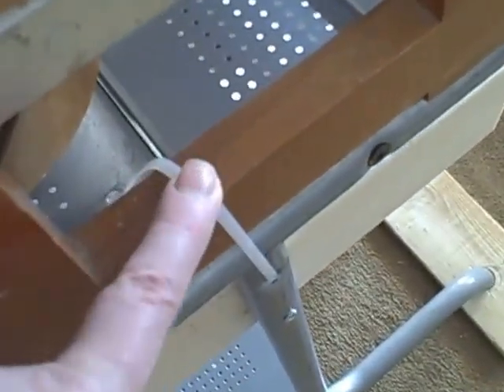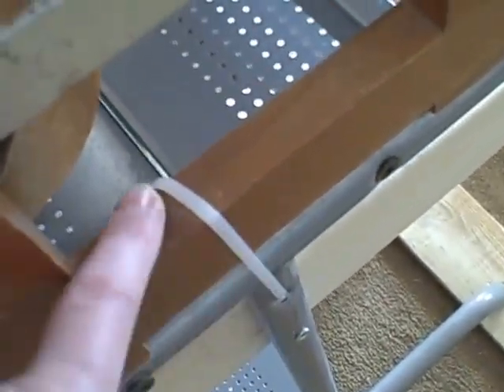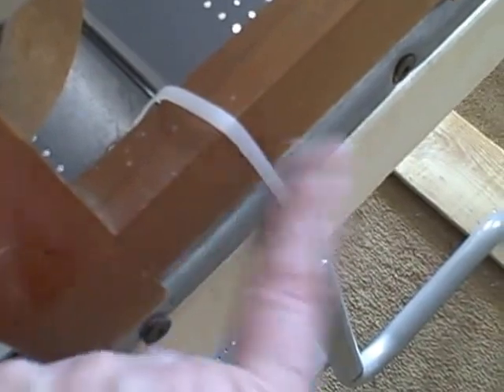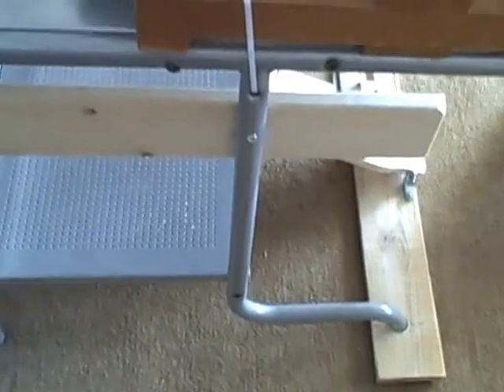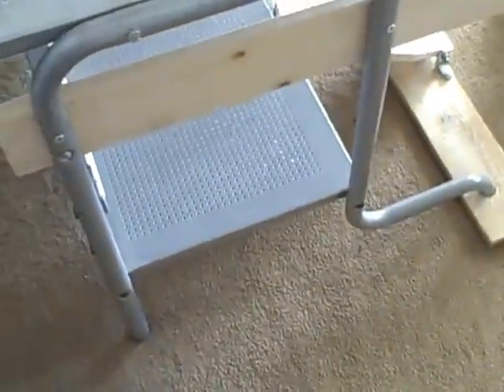Just to make it even more secure, I used zip ties to tie the cross bars — the side sections of the loom — to the table. And before that, I cut three inches off each of the legs to drop it down to a comfortable weaving height.